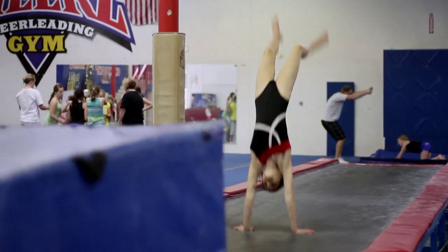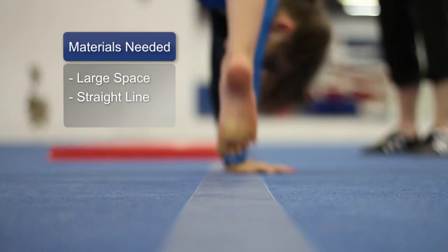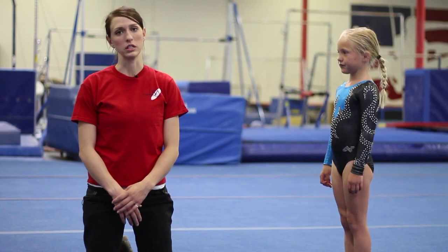Hi, my name is Andrea and this is Seneca. For this exercise you will only need an open space and maybe a line to help you with your cartwheel. We're going to be learning how to do a cartwheel today.